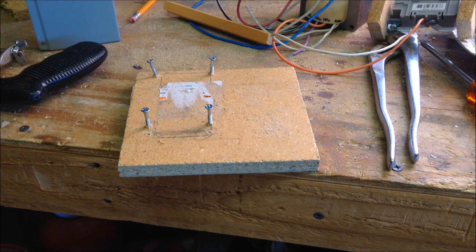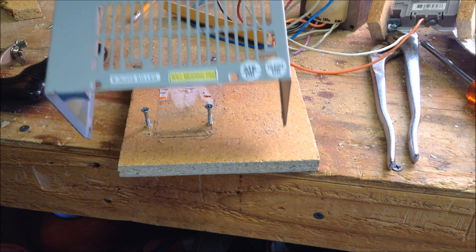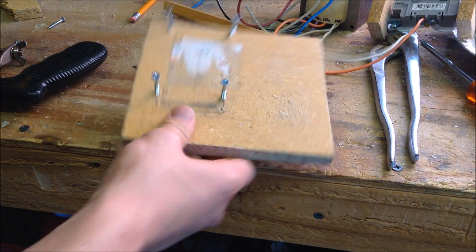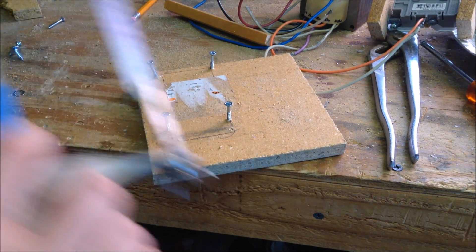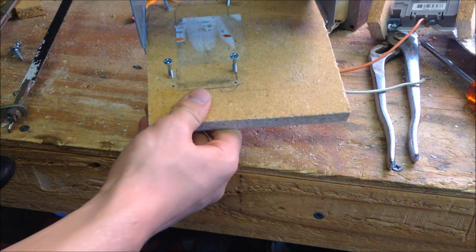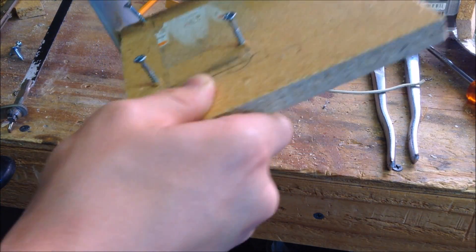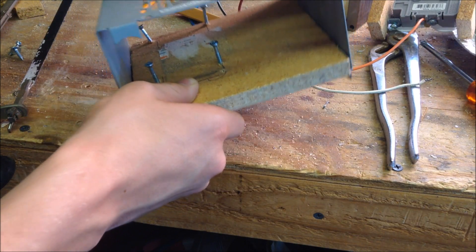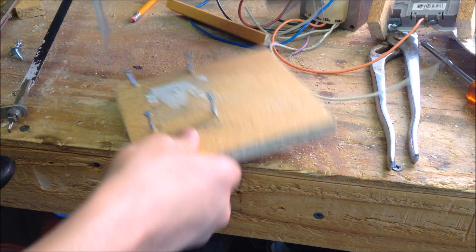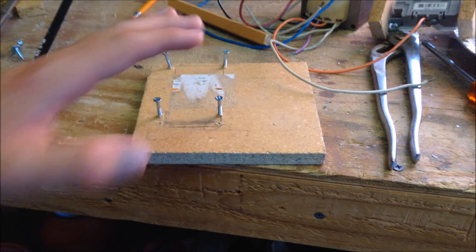Now to build this, first you're going to find a piece of a computer power supply — just the cover. You're also going to need a piece of particle board. Use a hacksaw to cut the particle board into the right shape so it can fit inside the computer power supply case. This will act as our enclosure for our isolation transformer. Now we're going to focus on this piece of particle board.